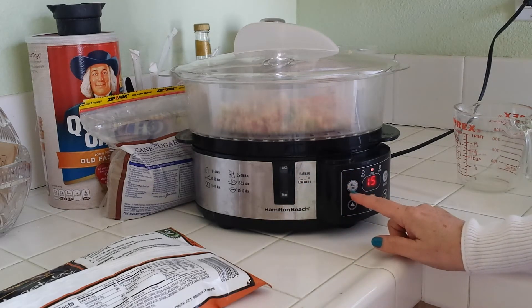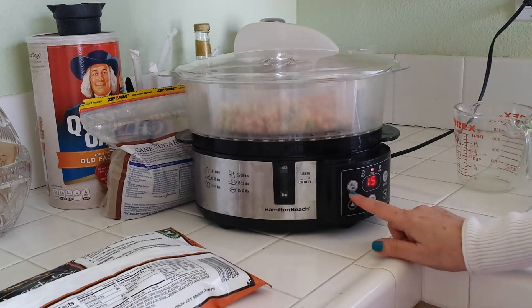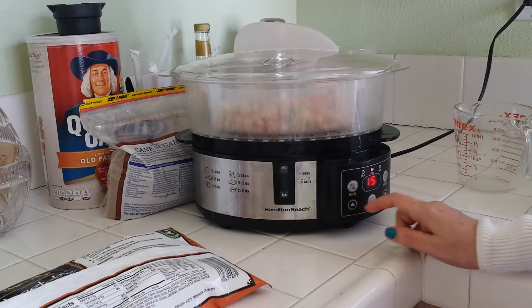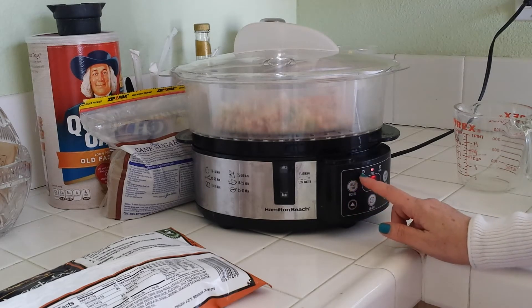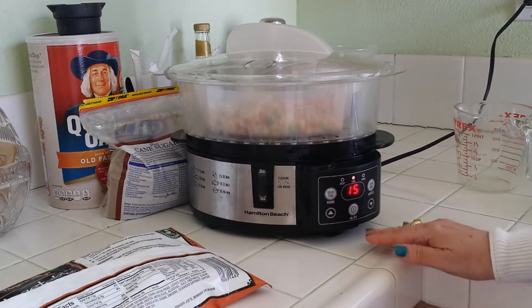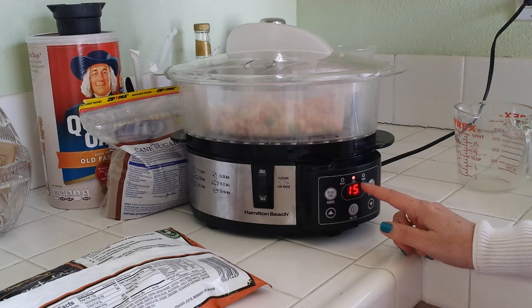This delay time feature is really nice. If you wanted to make some steamed rice and you're working or running errands and want the rice ready when you get home, you would use the delay time — it'll delay several hours. When it's on delay, this little light will blink. Right now it's cooking, and when it's done it'll beep and automatically switch to warm, keeping your food warm for up to one hour.